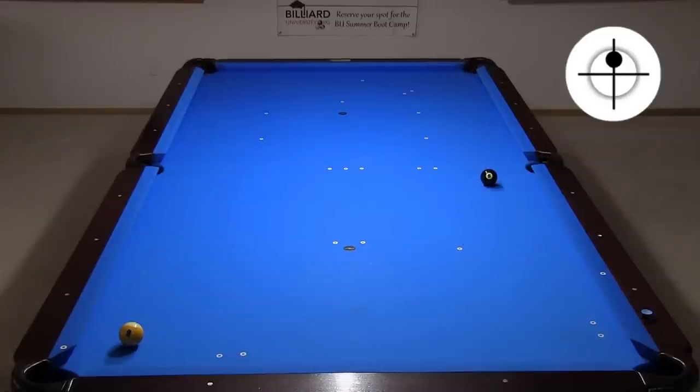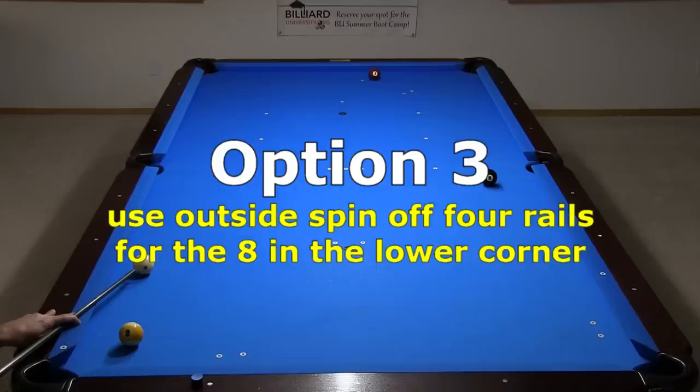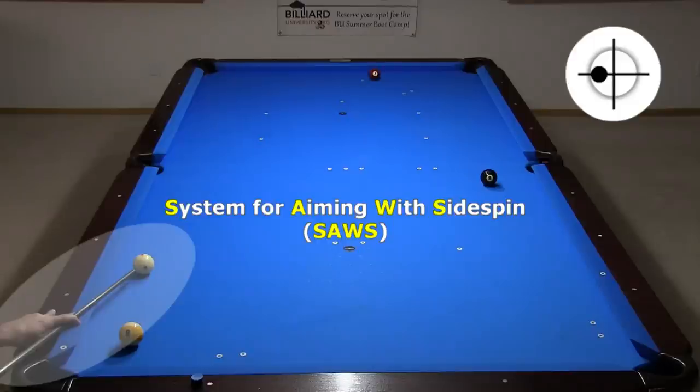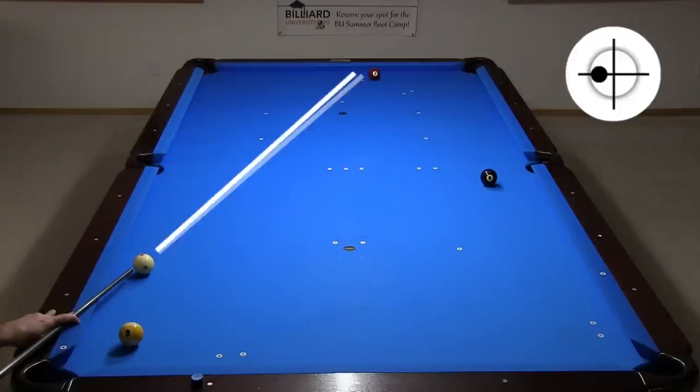That's one reason why I like the previous option better. By using less speed and going off fewer rails with the shot, you have more control. Some players would be tempted to use outside spin to help spin the ball in and go off multiple rails for shape. The downside is, it is difficult to be accurate when using sidespin over a long distance with a thin cut like this. Although it helps that I am using the SAWS system for aiming with sidespin. SAWS helps me get an accurate aim to compensate for cue ball deflection resulting from cue ball squirt and swerve. Notice how different the aim is compared to the previous shot.